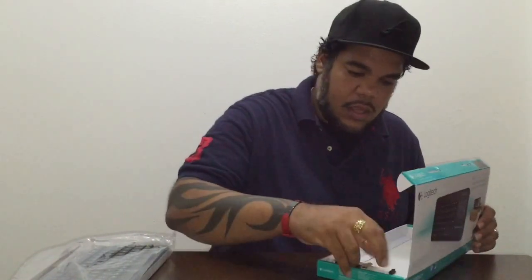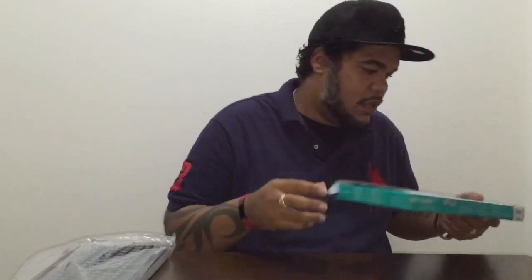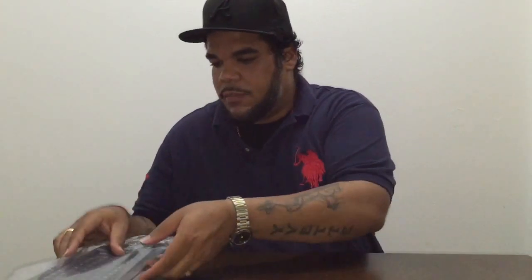In the box we got the main unit keyboard here — put that to the side, we'll come back to that in a minute. Some books that you know we never read. And the dongle — this goes right behind your smart TV. Put it to the side.